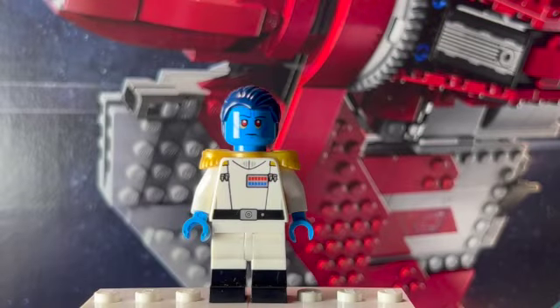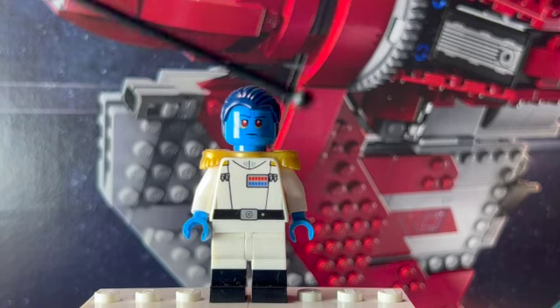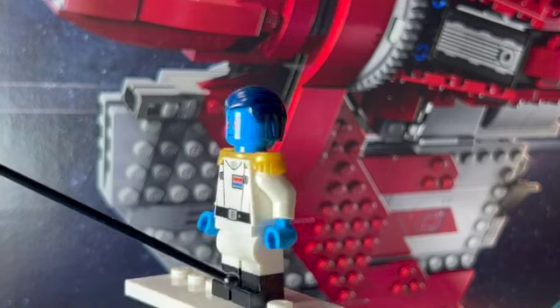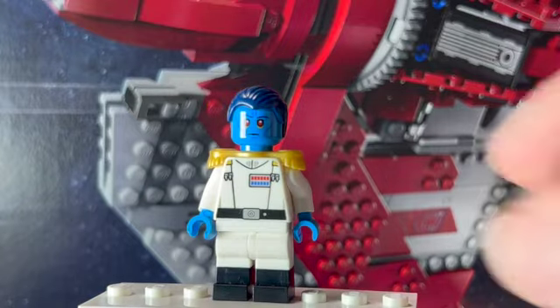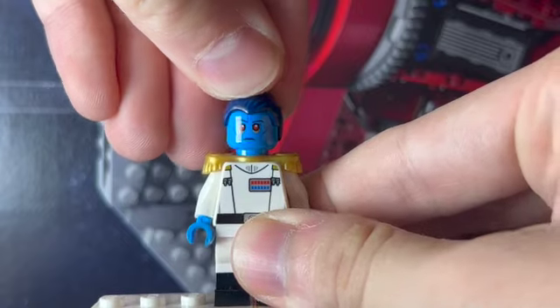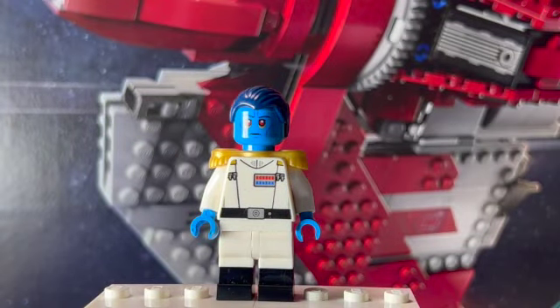Here we have probably the most anticipated character in all of the Ahsoka show: Grand Admiral Thrawn. I did make a video about building this exact minifigure on my channel, so I won't get too far into the details. I took the Grand Admiral Thrawn minifigure from the Phantom 2, put some dual-molded legs on there with black on the bottom and white on the top, and added some gold epaulette pieces on top of the neck. I have to say I loved the actor's performance — he really knocked it out of the park. It really felt and sounded like Thrawn. Ten out of ten, I loved it.